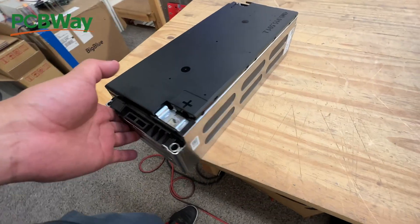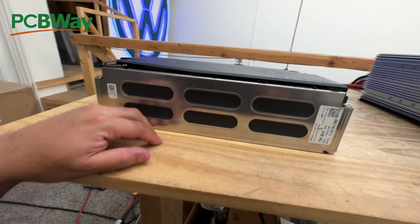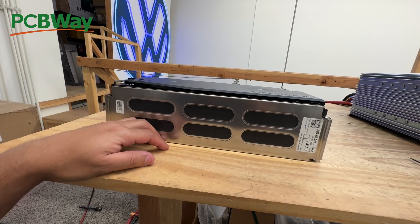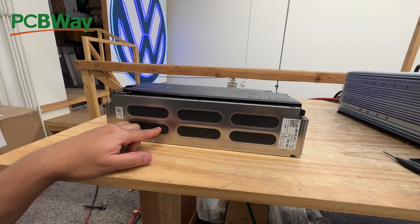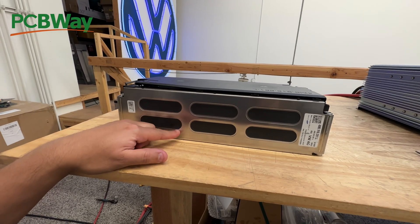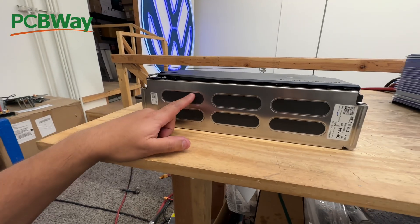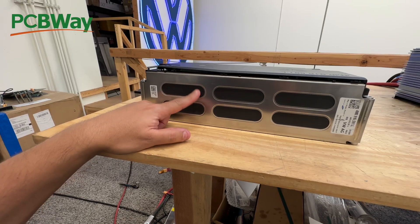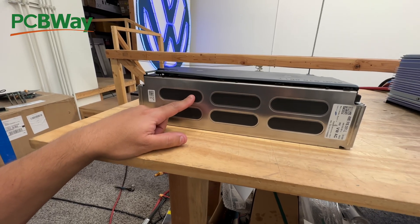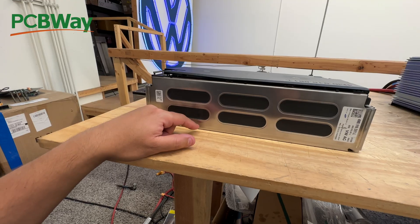Now, according to our supplier, this comes from a load of vehicles that were brand new, being transported, and somehow were involved in an accident. As a result, all the cars had to be scrapped because they were physically damaged beyond repair. So these are brand new cells — zero cycles, zero miles on them. I have no way to obviously verify that.